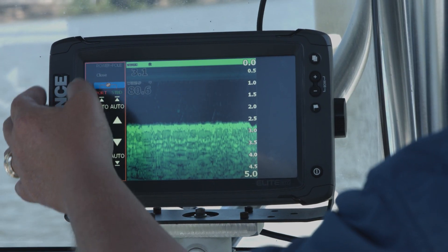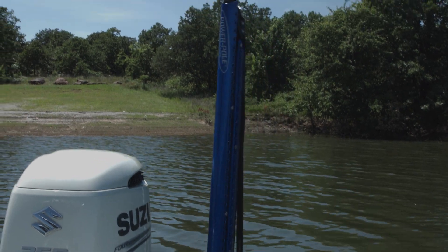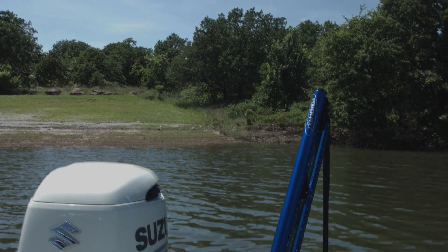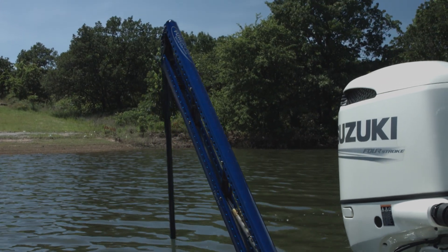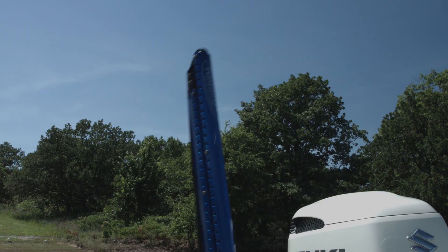If I unlink it, I can do them individually. I can raise the port and lower the port and do the same with the starboard. I can raise it up or we can lower it.